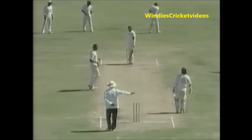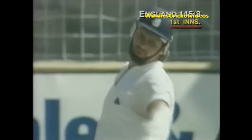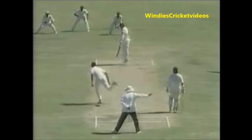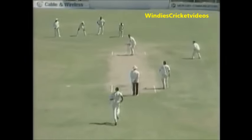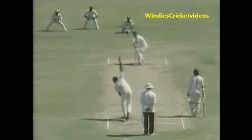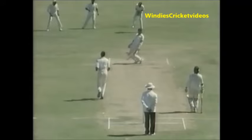Another short delivery, and once again trying to drop their hands on that one. Another no ball called — well short again. They're gonna give him the taste of fast bowling, they really are gonna get it in at him. Another quick one, and well played there by Robin Smith.